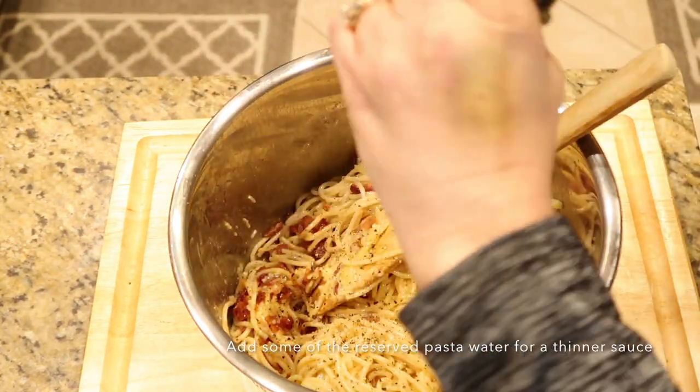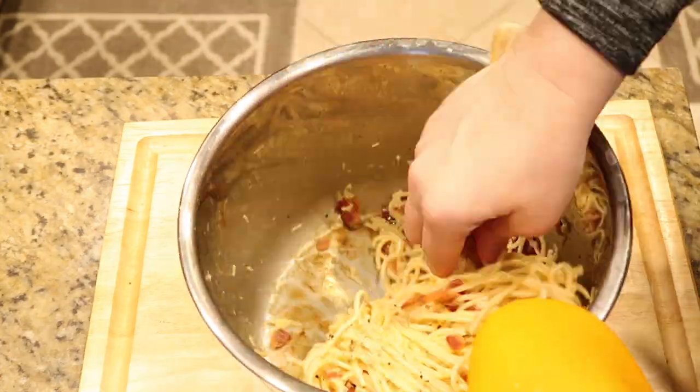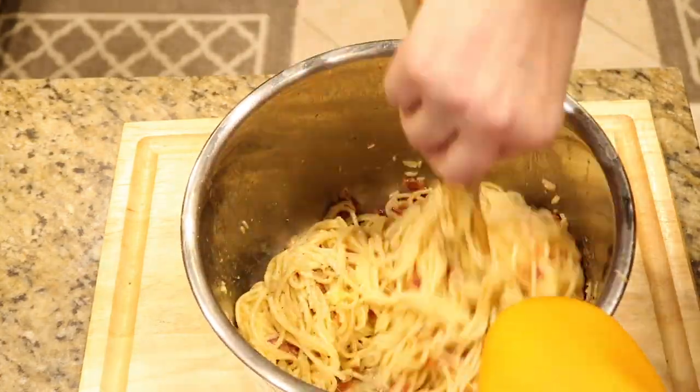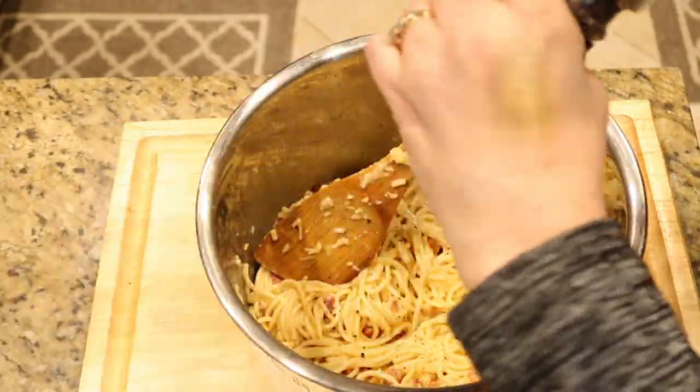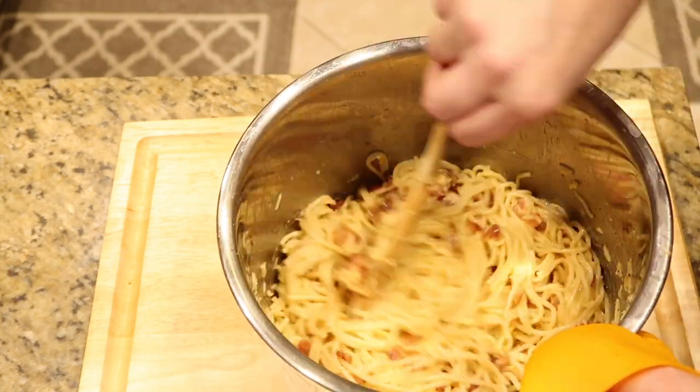It's not like eating raw eggs, so keep that in mind. Now I've added some cracked black pepper, and if you want to add more parmesan cheese at this point you can — to me there was just the right amount.